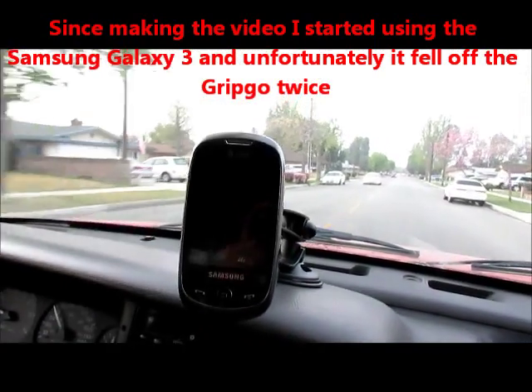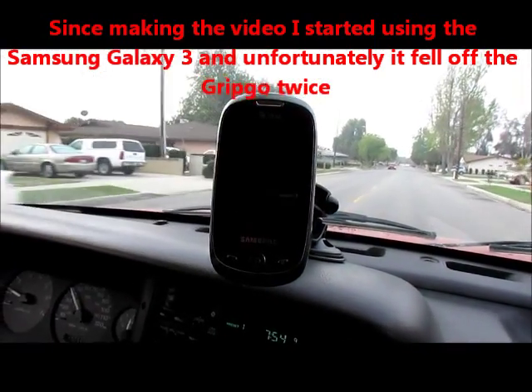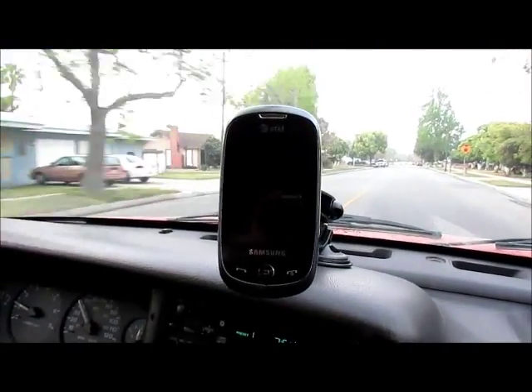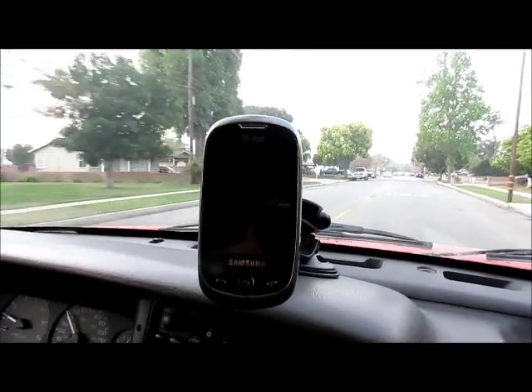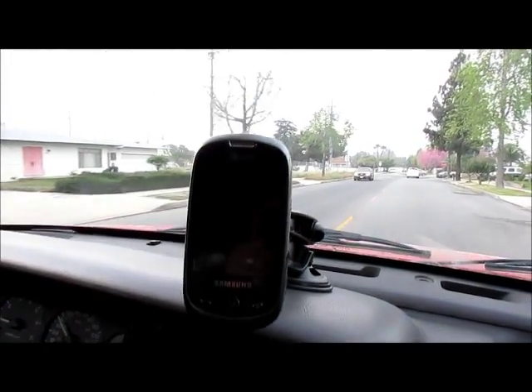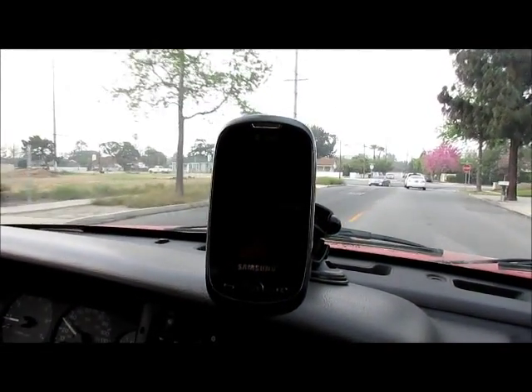We're going straight right now and it's not flying off. I tried my son's smartphones — one of them has an iPhone, the other has one of those expensive smartphones, and they have a plastic cover on it that they put on after they bought the phone, and it stayed there, but I didn't trust it.